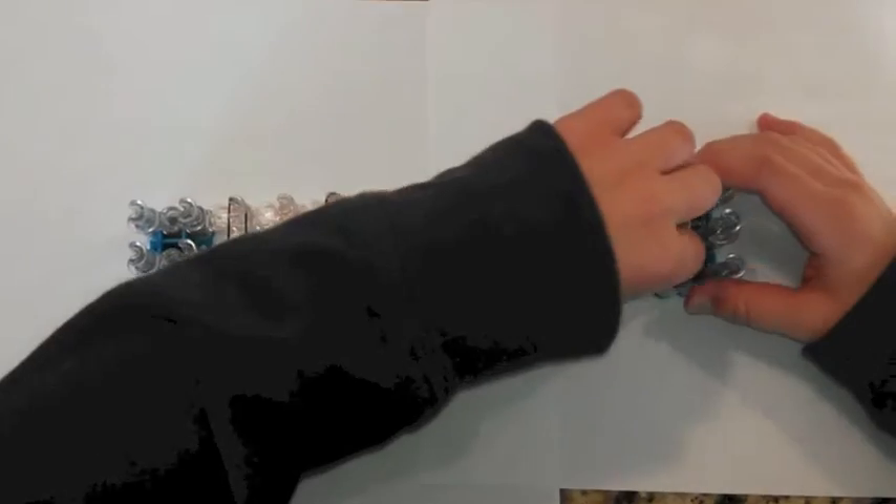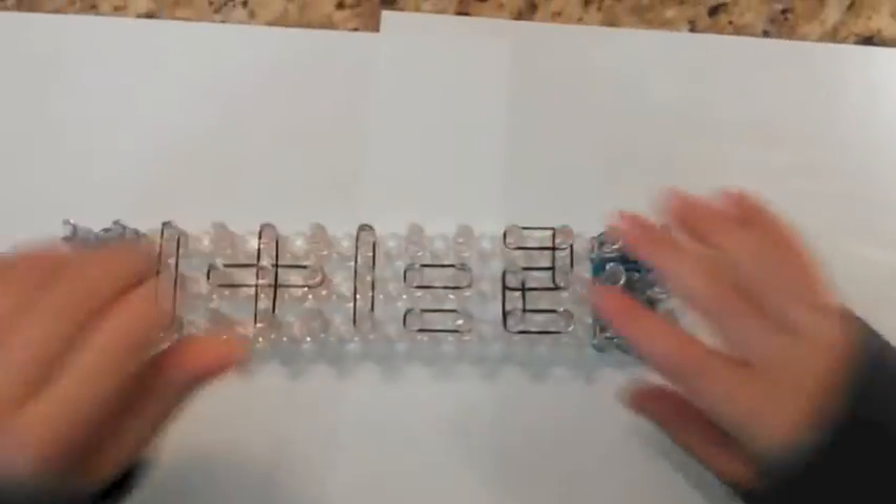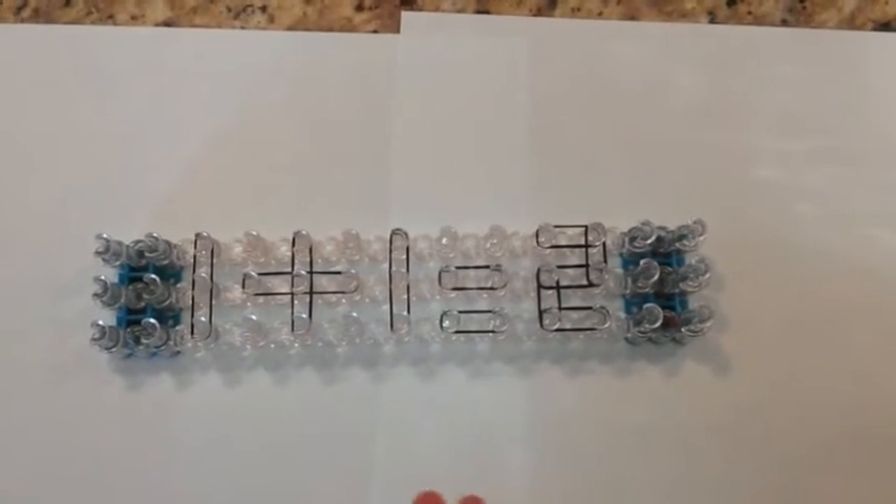Okay, here's your answer. Wait a minute. 1 plus 1 equals 2. Now that makes more sense.